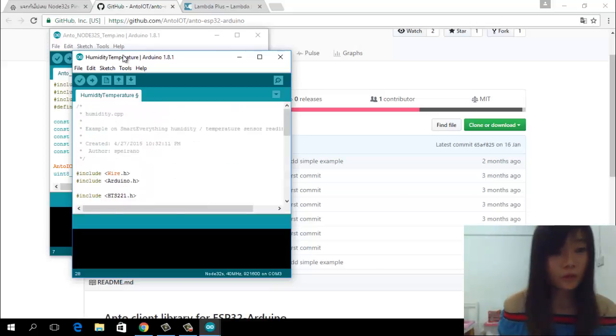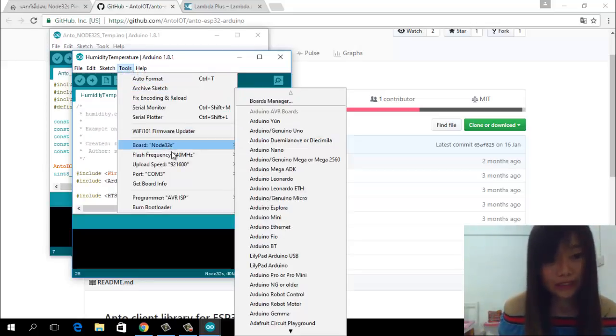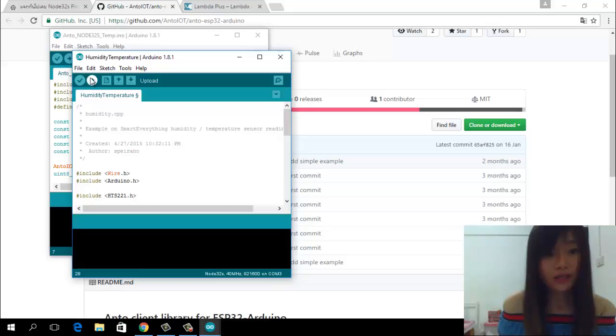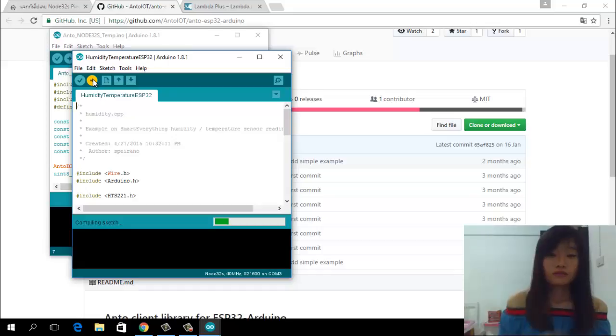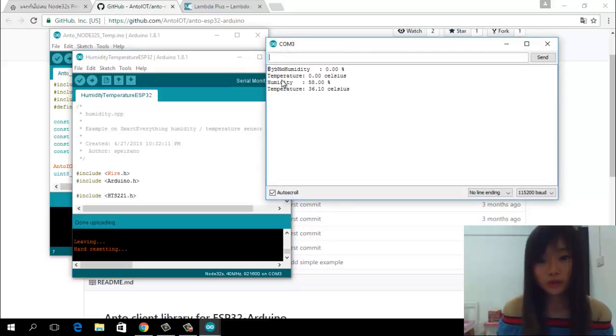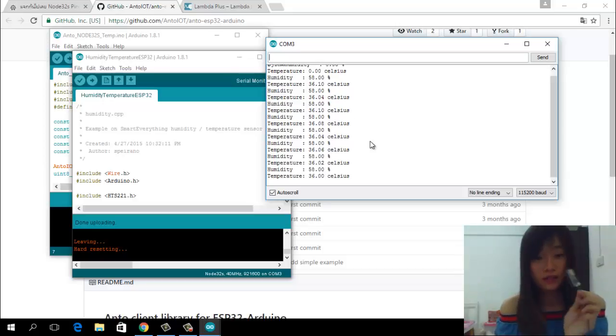Don't forget to set the correct settings. You choose board NodeT2S and the correct port. Set the upload speed, and then you can upload this. It will show you 'Done uploading.' Then you click the Serial Monitor and it will show you the temperature and humidity readings. And you will see the data — it's live.